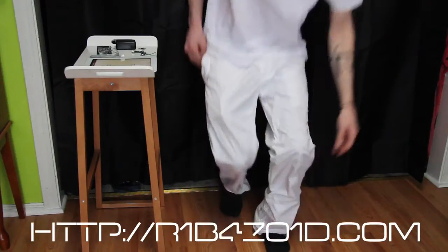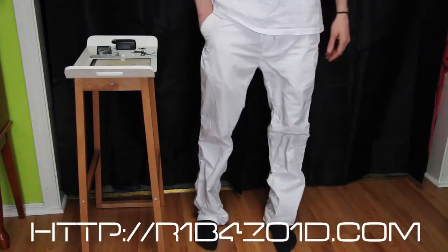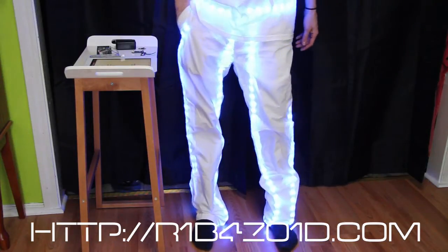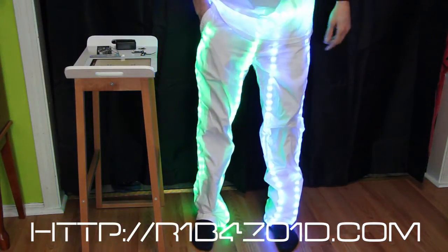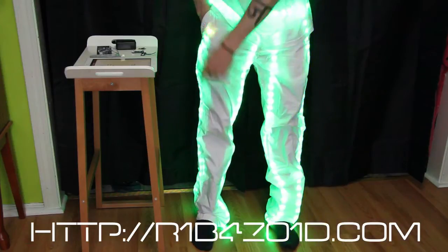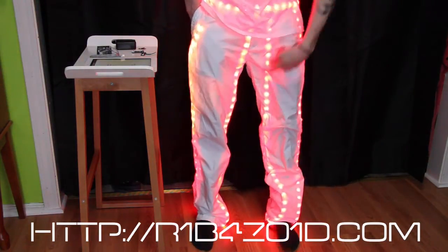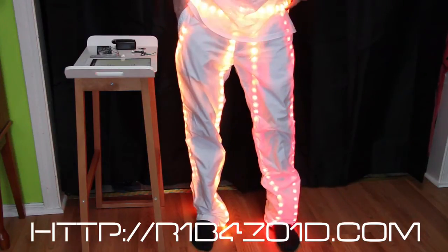But without further ado, here are my individually addressable LED fans. As you can see, it starts on my right hip, goes down, up, wraps around my belt, back down my left leg, and then up my left leg.